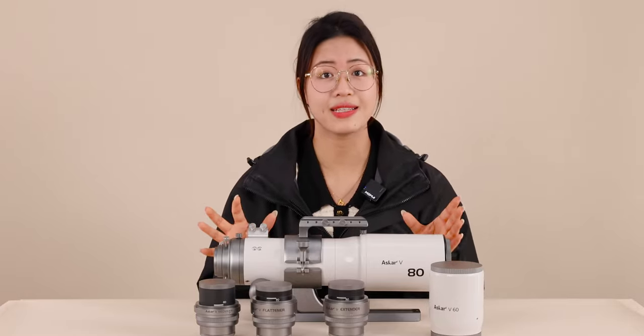You can make different compositions and get various images of the same objects with the ASCA-V. Even with the same objective lens, you can capture nebulae of different sizes by changing the accessories.